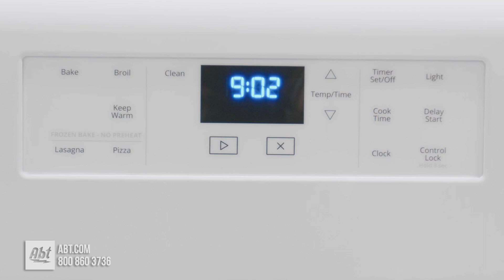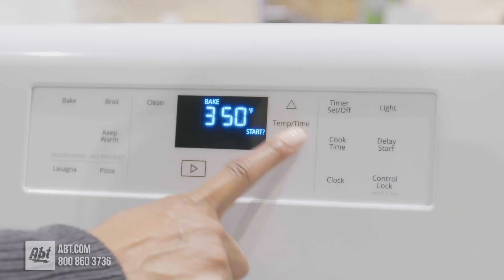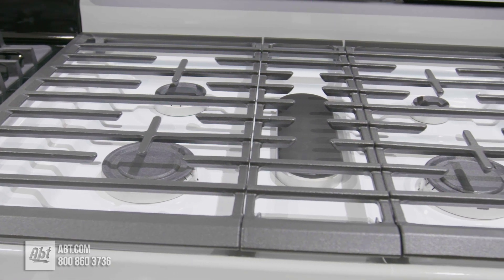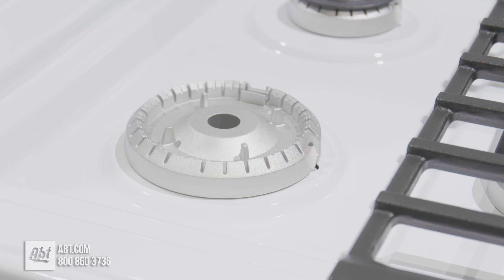The control panel is smooth touch with touch up and down controls and an easy to read display. It comes with three dishwasher safe edge to edge porcelain coated cast iron grates and five sealed burners with removable caps.